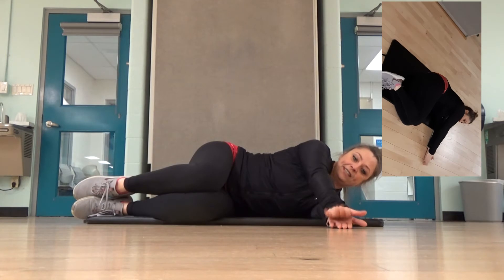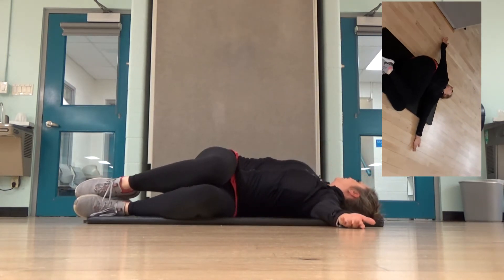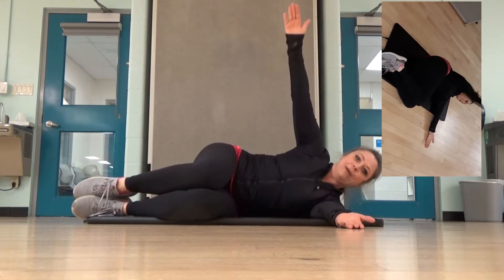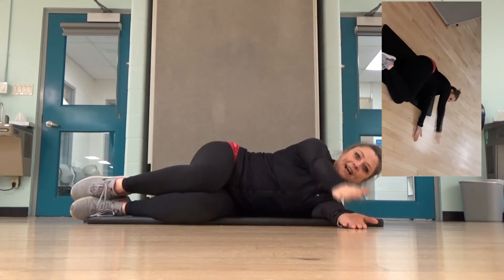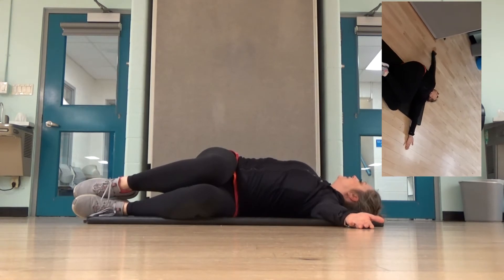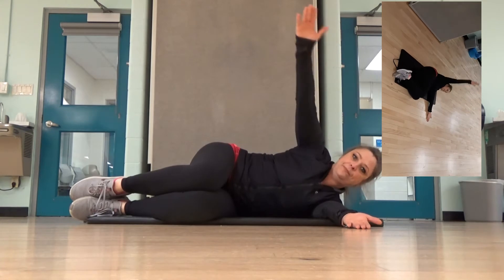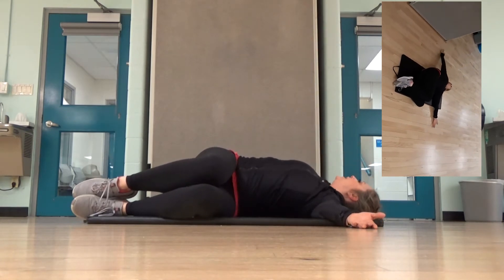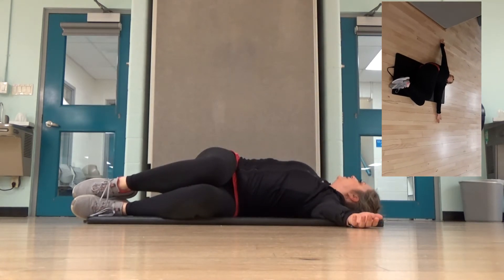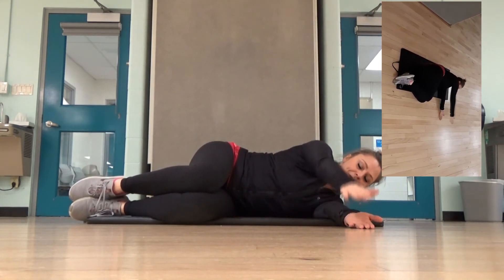I'm going to take this hand and go all the way back behind me to the floor, then come all the way back forward again. This is called the alligator. This is stretching your thoracic spine — the spine that goes along your ribs. All the way back. Nice stretch. Sometimes you can even hold on the floor, stretching the spine.